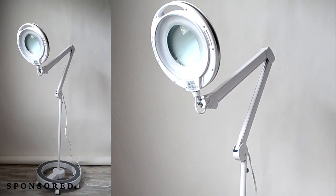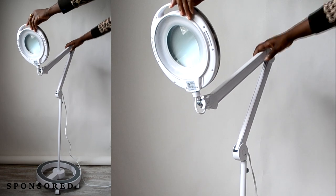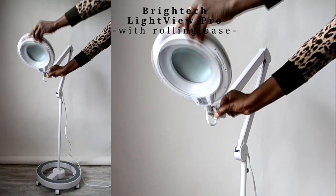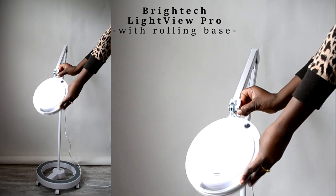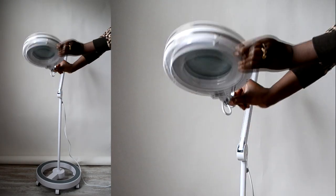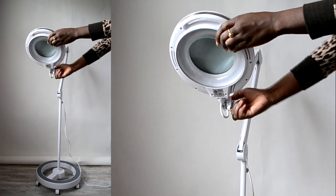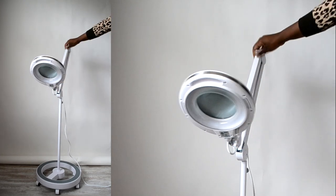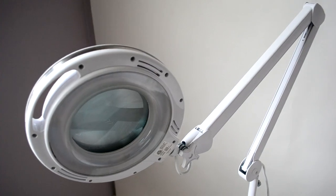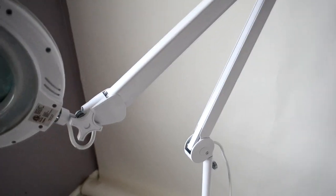Before we get started, this video is sponsored by BrightTech Lightview Pro with a rolling base. I've been using this lamp for the past month and it has been very useful with my sewing tasks. This lamp has an adjustable arm that extends up and down and outwards, pivots in any direction, and the floor stand is very heavy and sturdy to help support the lamp while it's in motion and in use.